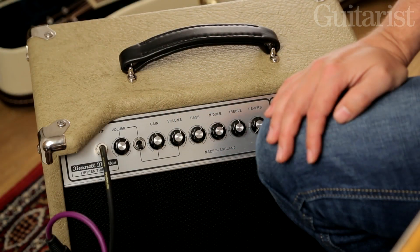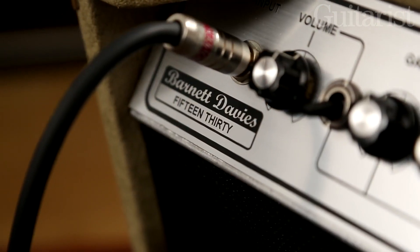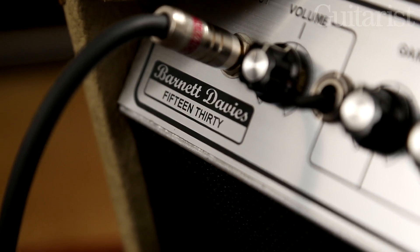Hey, I'm Jamie from Guitarist Magazine and today we're looking at a British-made hand-wired amp, the Barnett Davies 1530. It's powered by a quartet of EL84 valves and it's got 12AX7s in the pre-amp section.